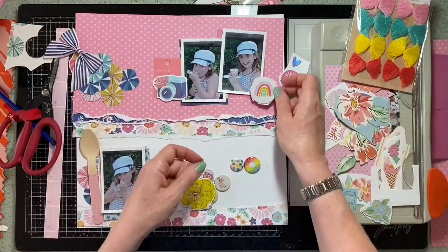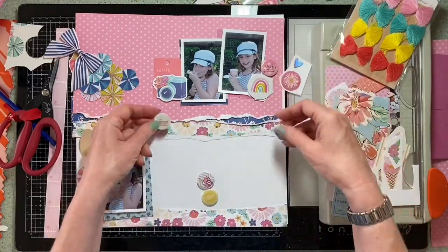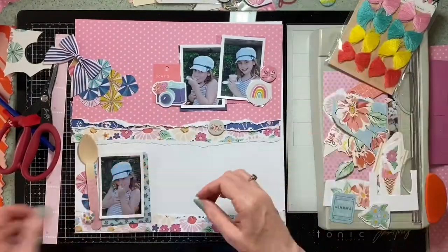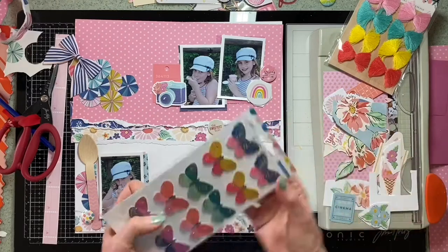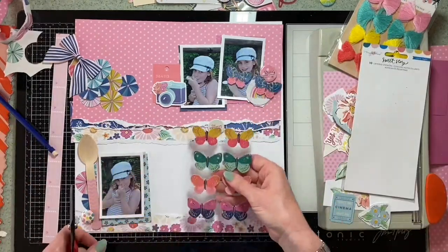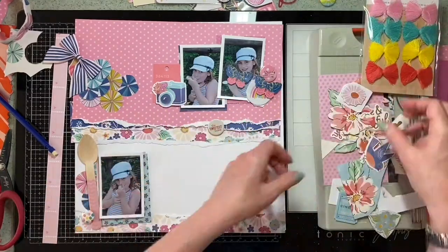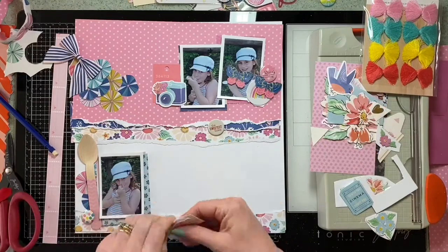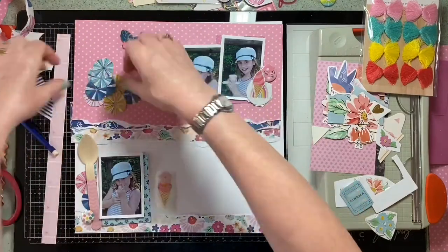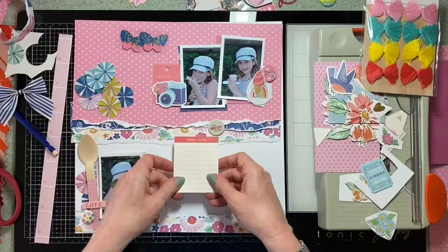I'm thinking I need a cluster of bits and pieces around the two photos at the top. Looking again at the mood board, I was looking at the circles and the rainbow — they have a pure summery feel — so that's what I've got in mind as I look for bits and pieces. Then I remember these butterflies from Maggie Holmes, they're new and I hadn't even opened the pack, and there are butterflies on the mood board too, so perfect. You can literally hear me thinking as I decide what I might like in different places.